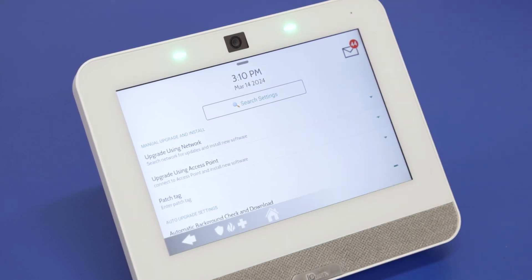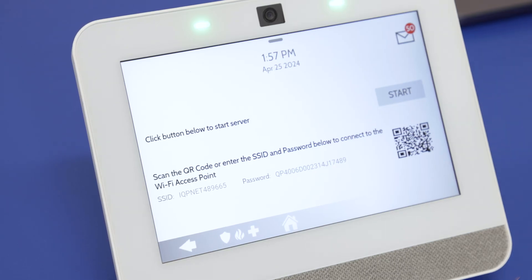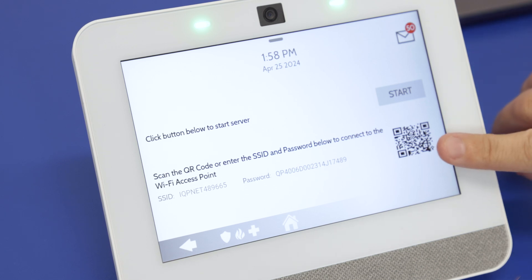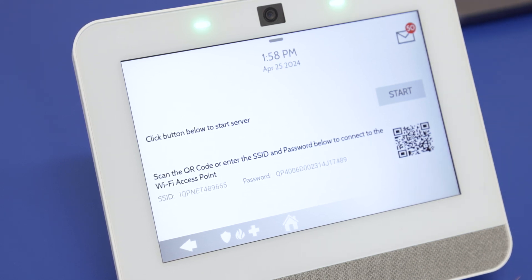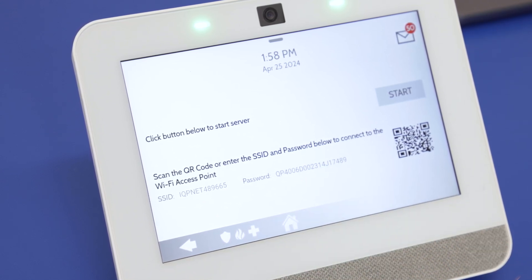'Upgrade Using Access Point' — this isn't used too often because when Qolsys releases new updates they don't always make them available for this, but we do have the download for some firmware options available on our website. You can either download the file onto your smartphone or tablet, which has a camera to scan the QR code, or if you're using a computer, type in the SSID and password shown on screen to allow you to download from the computer onto the IQ4.